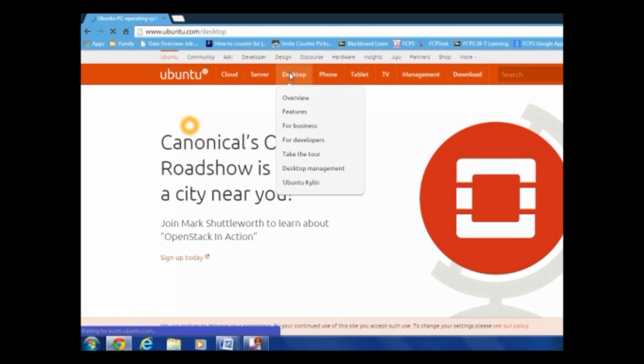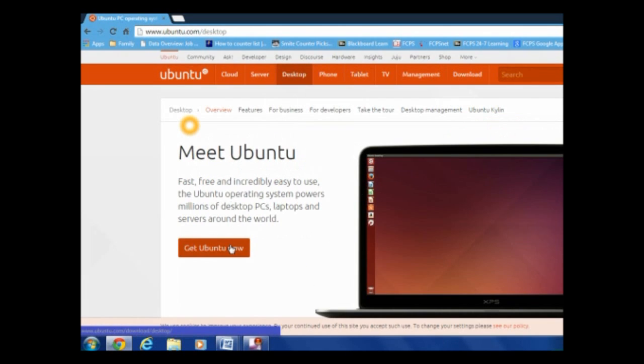Now click Desktop, and then get Ubuntu — whatever you want to call it — now.